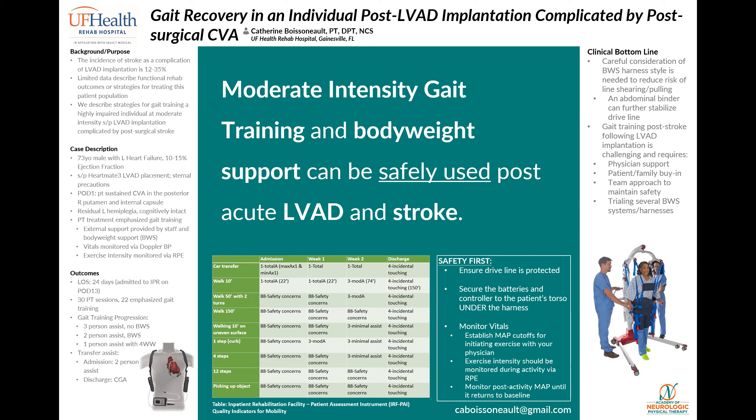The typical body weight support harness we used in the clinic secures with straps at the thighs or groin as well as at the abdomen, increasing the risk of shearing or pulling of the driveline. Another style of harness called ambulation shorts, as seen pictured in the lower right, provides support primarily through the upper legs and lower hips, allowing us to keep the upper abdomen free and clear. We stabilized the driveline with an abdominal binder and secured the controller and batteries to the patient beneath the harness.